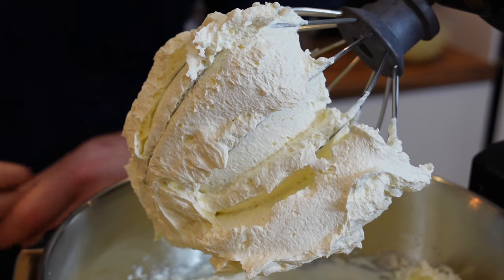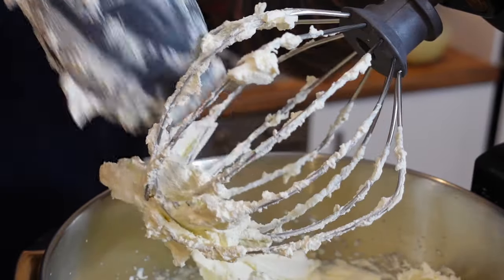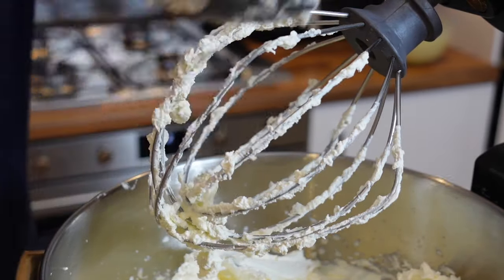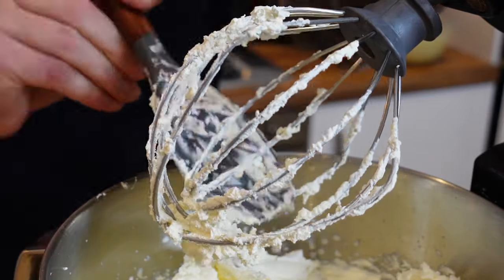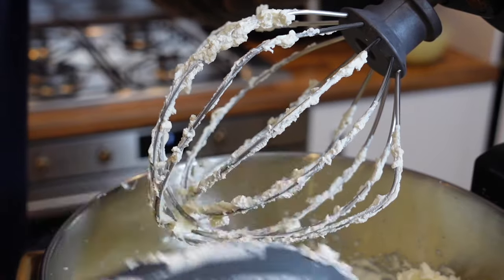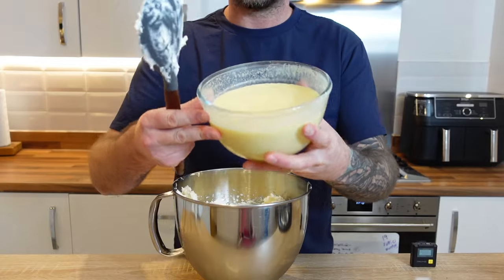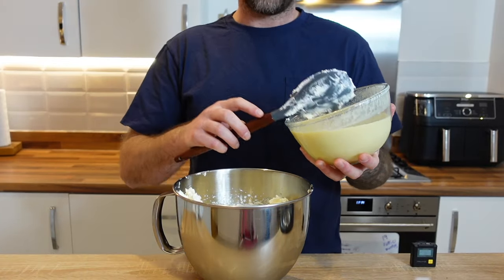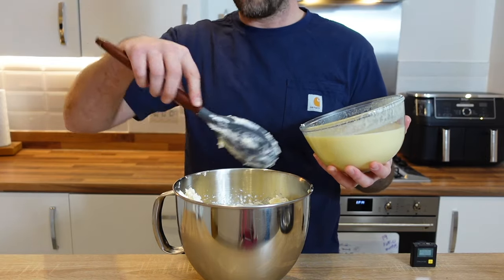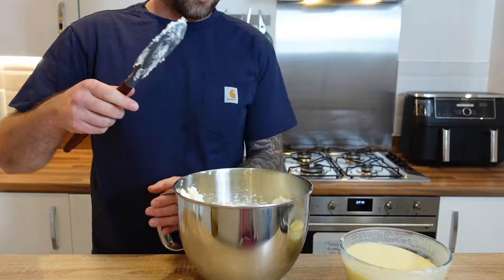The cream is nice and stiff, which is going to really help us get a nice fluffy texture at the end. Traditionally you just use the custard when making banana pudding, but adding in the whipped cream element really gives you a delicious fluffy texture — to me that's what makes banana pudding so good. So now we've got our whipped cream and our custard, and we're going to fold the jello into the whipped cream in a real folding motion so we don't collapse all the air we've built up in the cream.